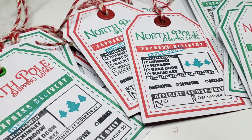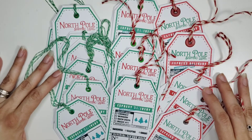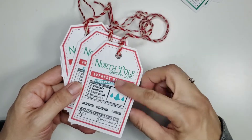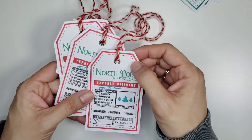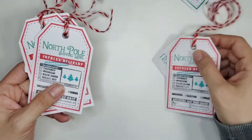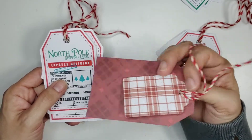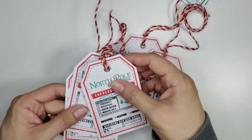For this project I used plaid Christmas paper — I have had this Christmas paper pad for quite a while. I decided to use this plaid paper because one side, as you can see, is white, and I wanted to take advantage of that white side, so I stamped every stamp word that you see there: North Pole Express delivery, the little Christmas trees, the two little boxes there.